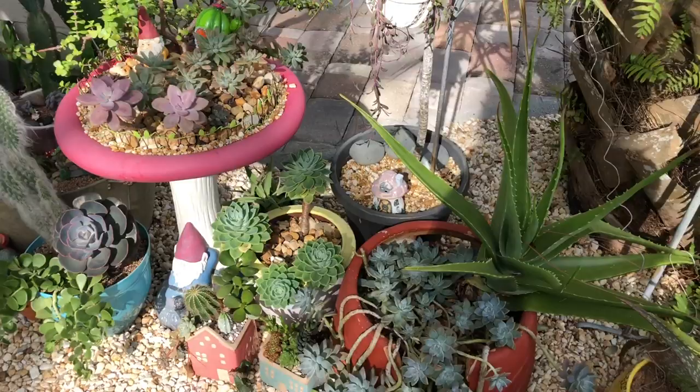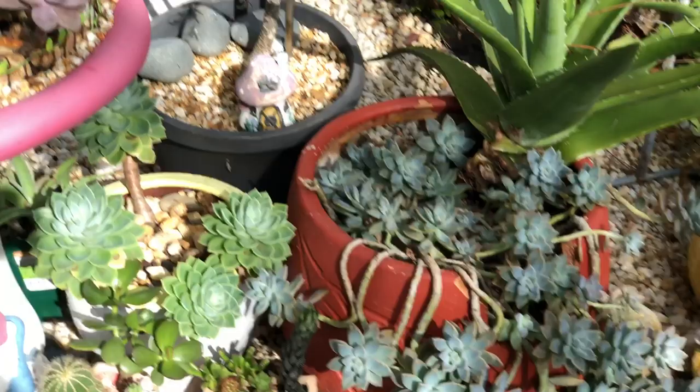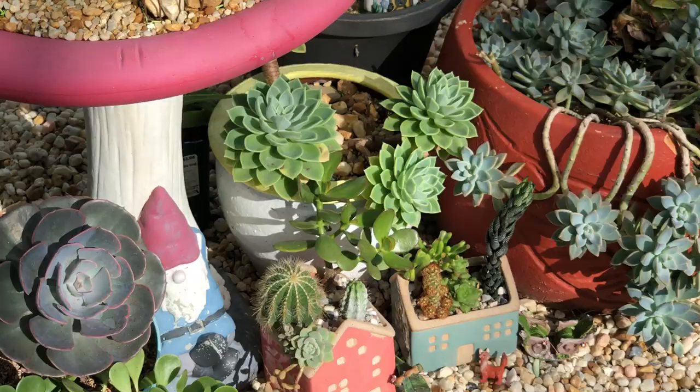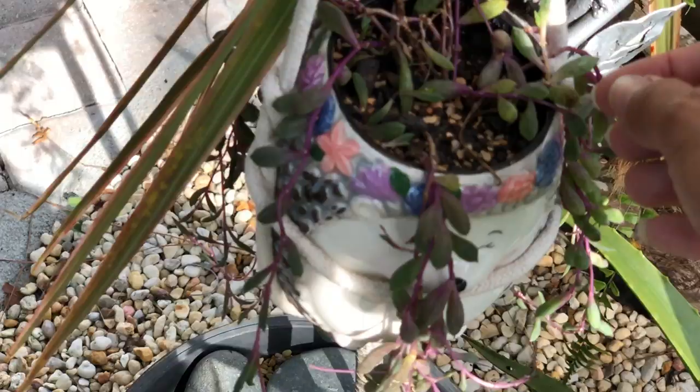Everything here is looking good. Let me step away from the sun so you guys can see. The arrangements that I fixed are looking really well for now. So this ruby necklace — it's not doing too good for me, it's looking unhappy.